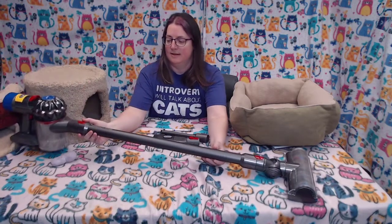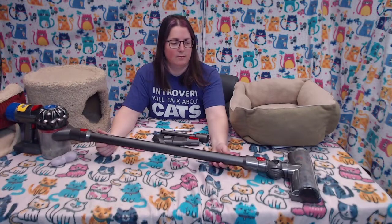Hi, today we're going to talk about stick vacuums. Stick vacuums are vacuums that are basically just a stick — they're cordless, and you have to plug them into a charger.